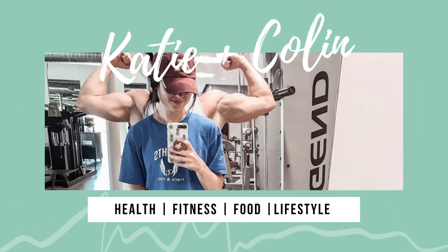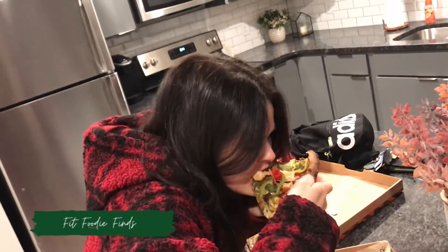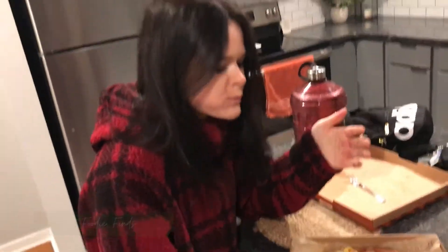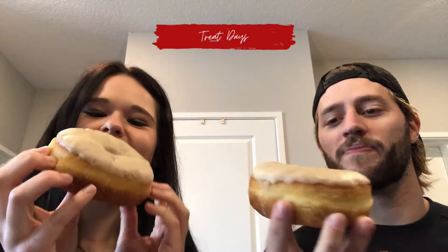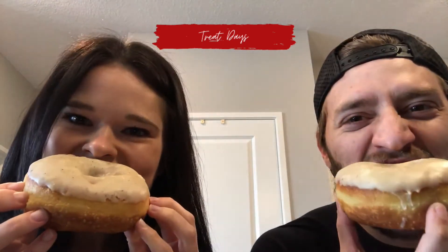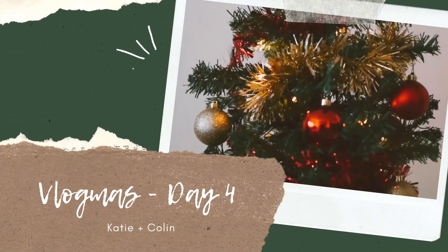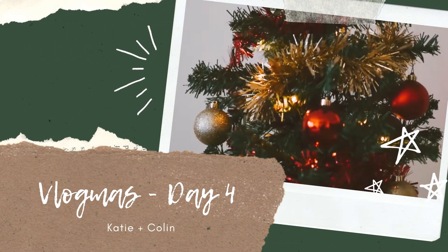What's going on guys, welcome back to our channel. We are back with some mobility.